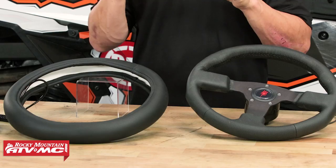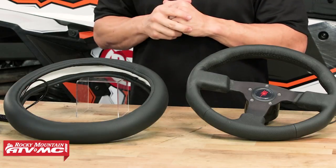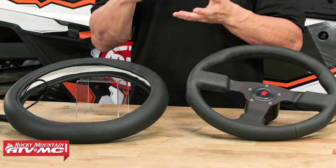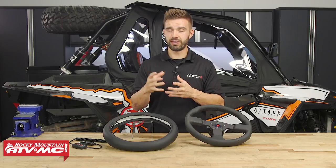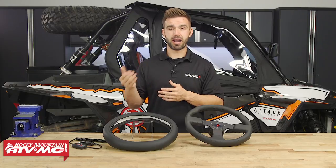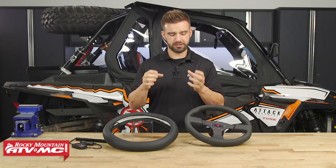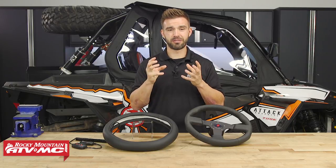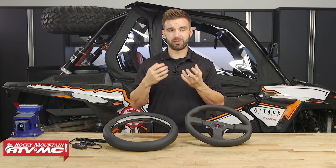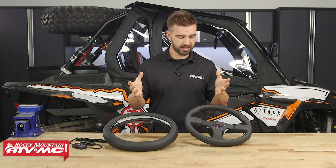Tip number two is going to be a heated steering wheel. Now that you've got your keyster nice and warm from the seat heaters, let's talk about your hands. I'm sure most of you already have a good cold weather glove, but if you don't, we have a big selection and even a buyer's guide where we show you our favorites, so make sure you give that a watch. For me in cold weather, my pet peeve is when I can't feel my fingers. A heated steering wheel is going to prevent that and give you a lot more comfort. We have a couple to choose from — I've got two options on the table.